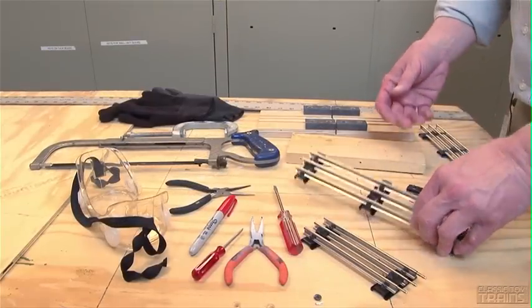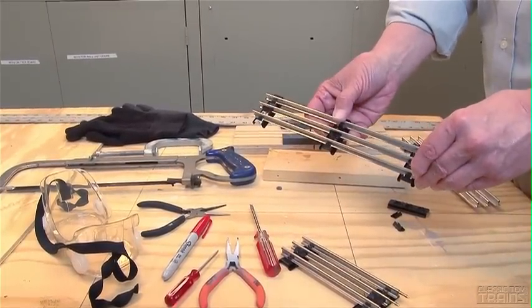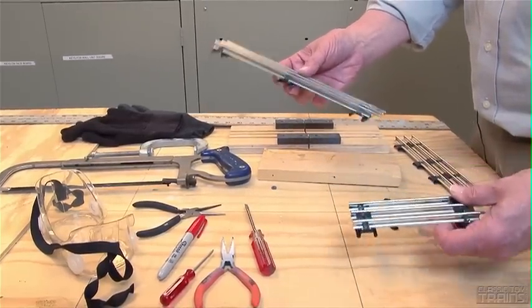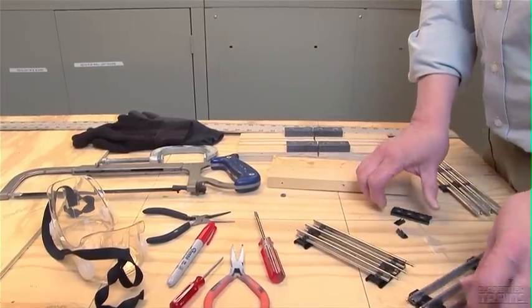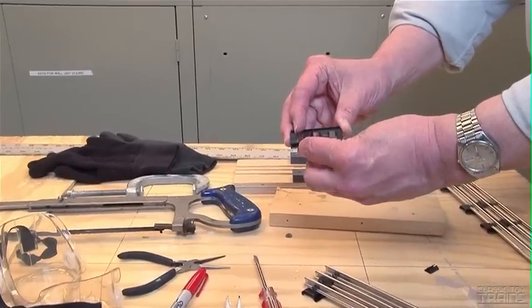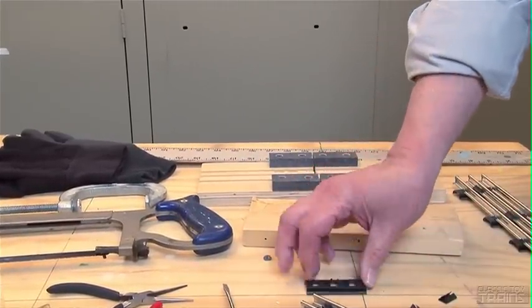We decided to use traditional Lionel tubular track as the basis of this layout. The tubular track for O31 or O gauge comes in full sections and half sections. You'll find the ties have little cardboard insulators, which prevent electrical current from traveling through the metal rails to the outside.